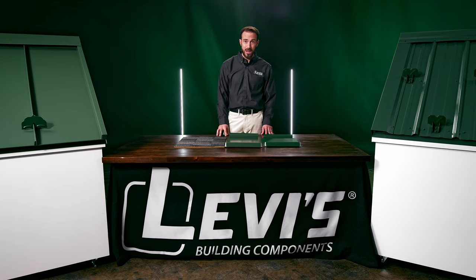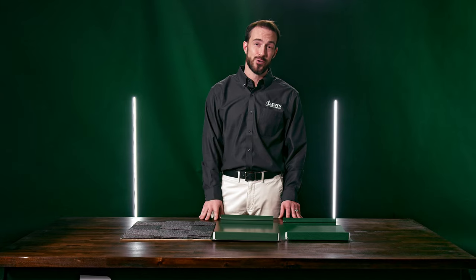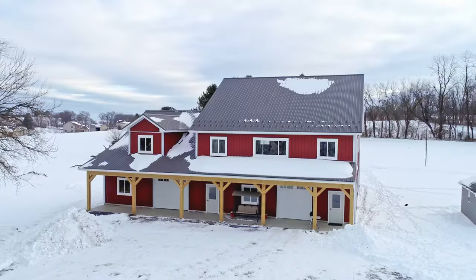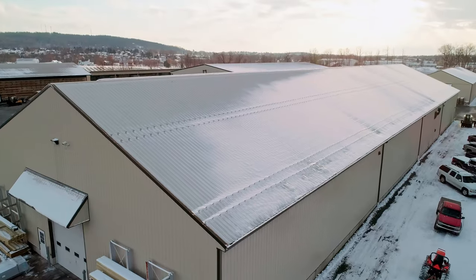This question comes up a lot: do I really need snow retention for my metal roof? If you're watching this, there's a good chance you're onto the right answer. If you live in an area that gets more than a dusting of snow, no metal roof is complete without a snow retention system.